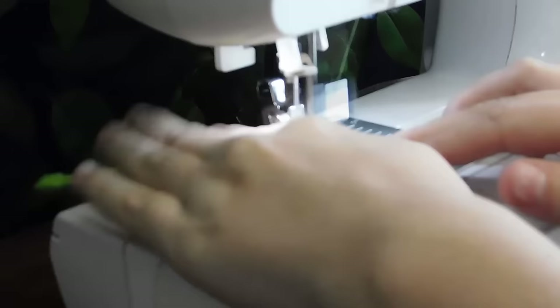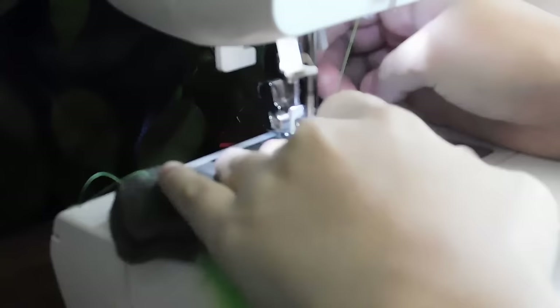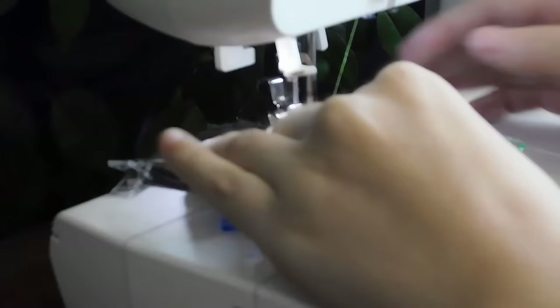The best way I can describe using a machine: don't force the material through. Fleece is a very soft material and it does have a bit of a stretch to it, so if you just lightly guide it but let the machine pull it through automatically, it'll keep it from getting all bunched up. It's also important to keep in mind that you don't want to completely sew your product together — always leave one small hole open so you can turn it inside out later on.